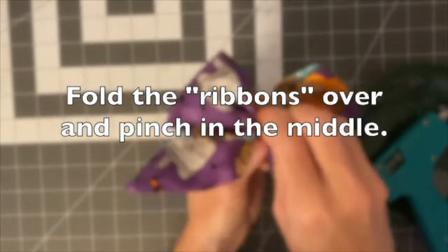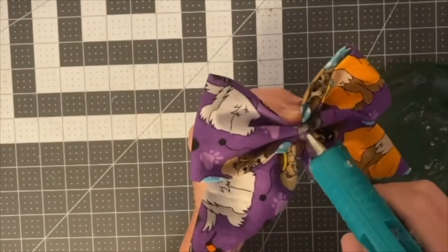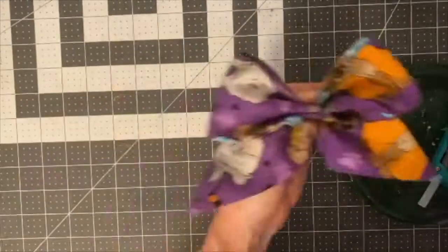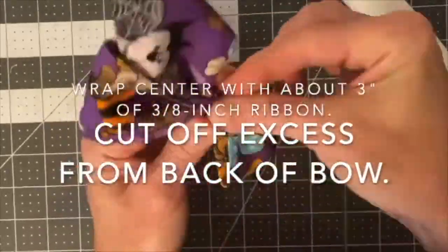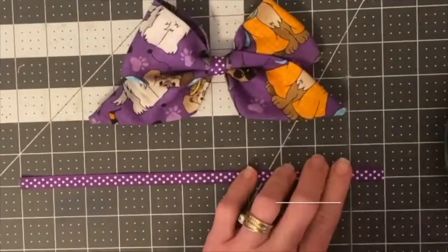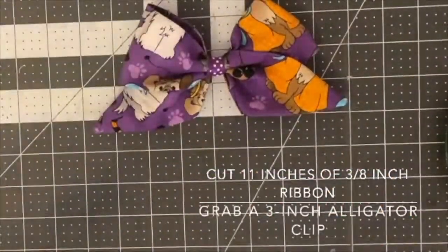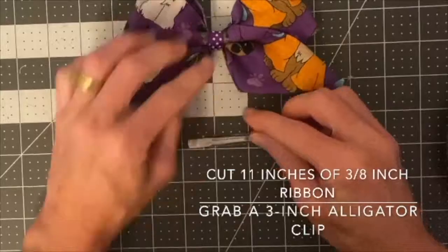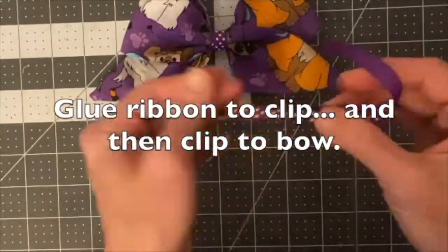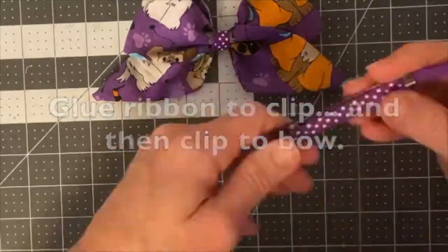Pinch the inside middle of that bow, hit it with a hot glue gun, and then grab about three inches of three-eighth inch ribbon and wrap around the middle of that, cutting off the excess and gluing it closed. Cut another 11 inches of that three-eighth inch ribbon and then glue it to a three-inch alligator clip. Then, of course, glue the alligator clip to the back of the bow.